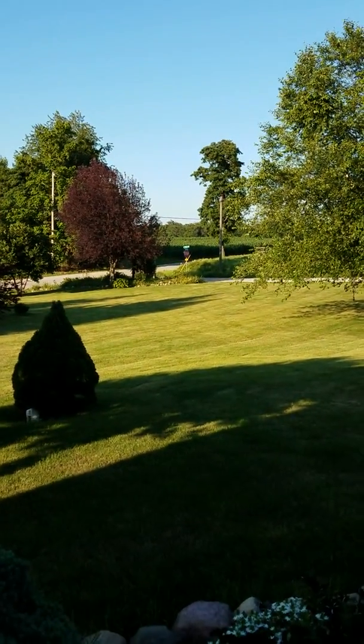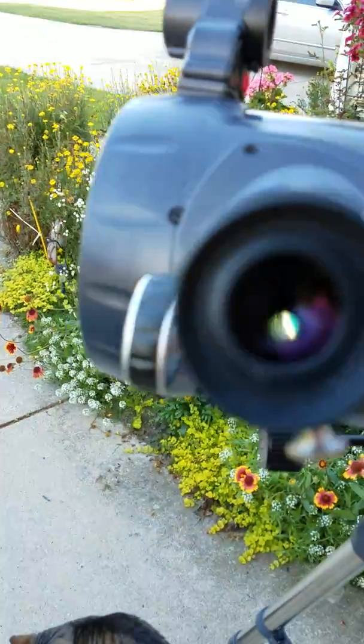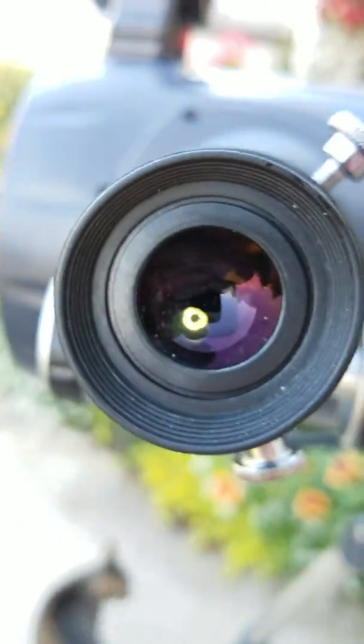What you want to do is find an object that is a quarter of a mile away. Once you do that, you want to find it using your telescope.